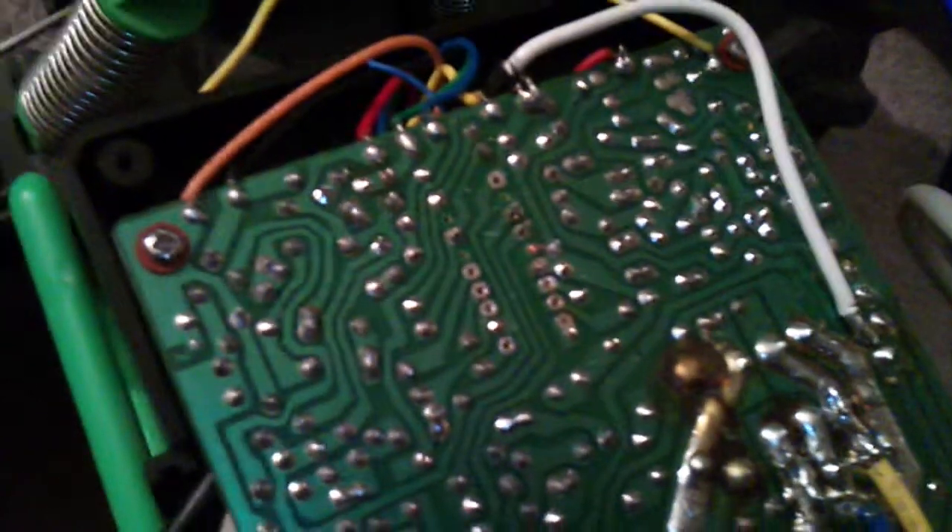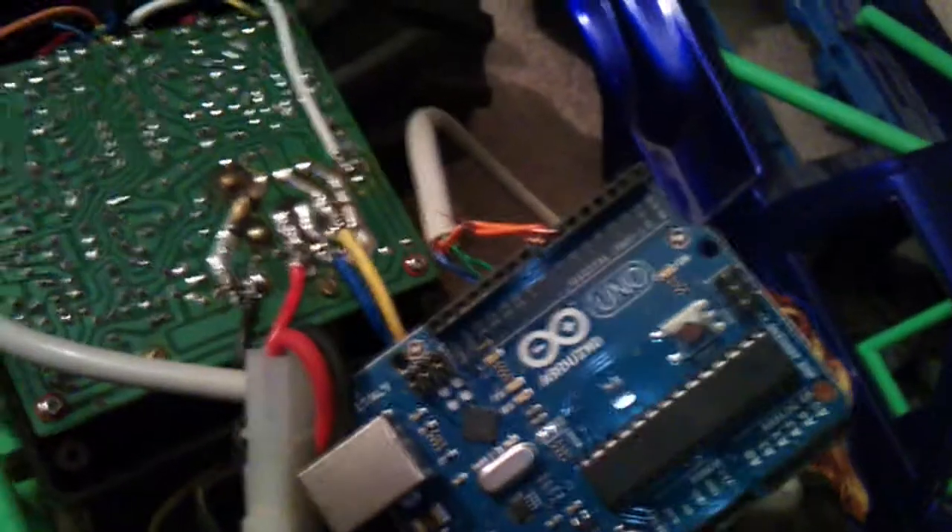As you can see where the receiver IC is supposed to go, I've soldered in a piece of — I guess you'd call it trunk cable — leading up to the Arduino.